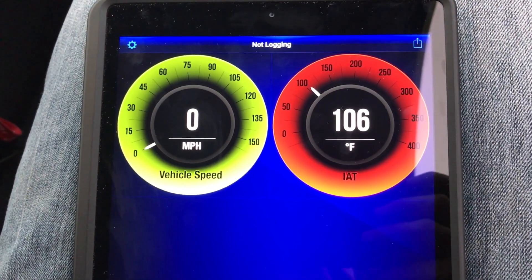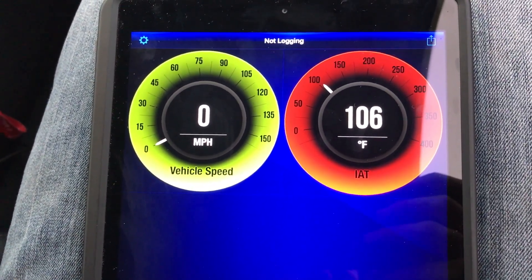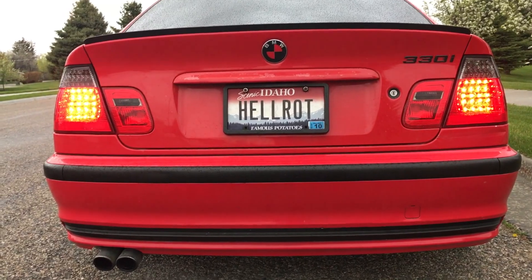Once we do both tests we'll be able to compare the two. We let the car heat up and we're sitting around 106 degrees Fahrenheit on our air intake temperature. Now we're going to go drive around, get a log, and see what it does.